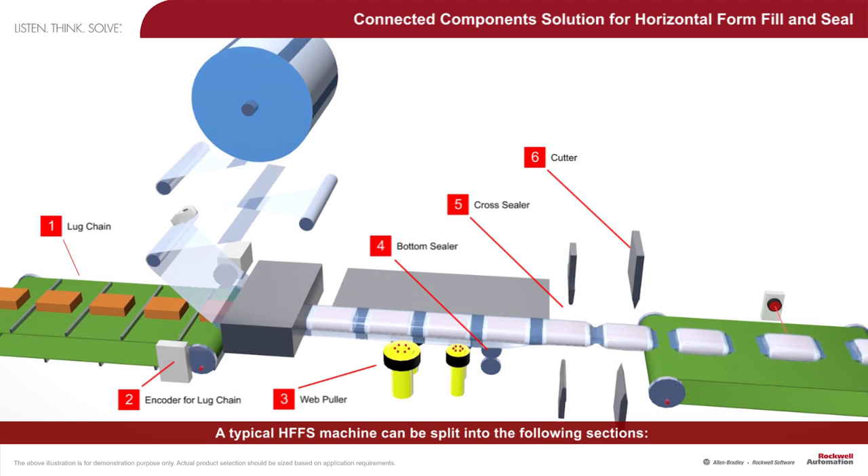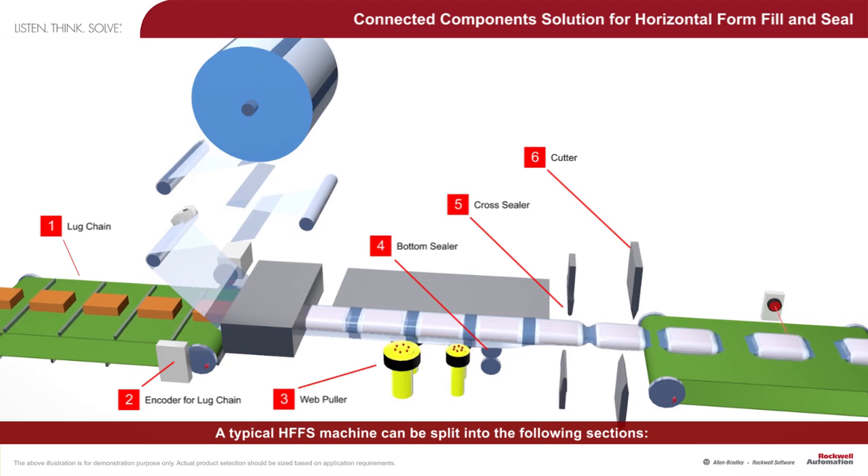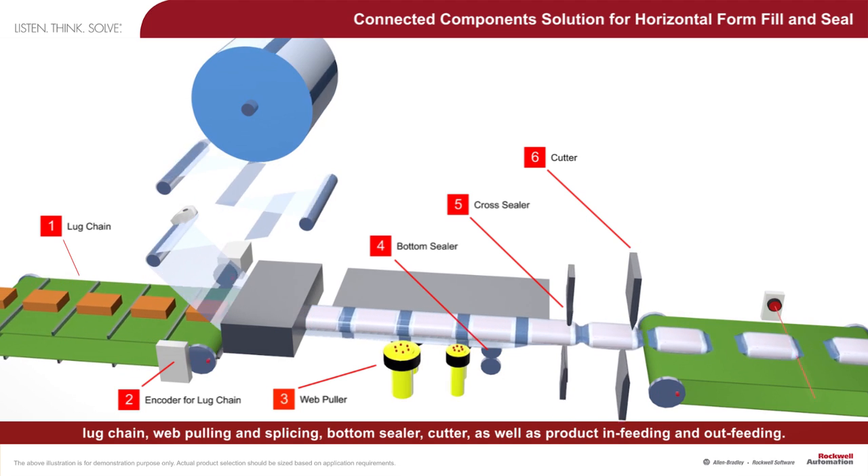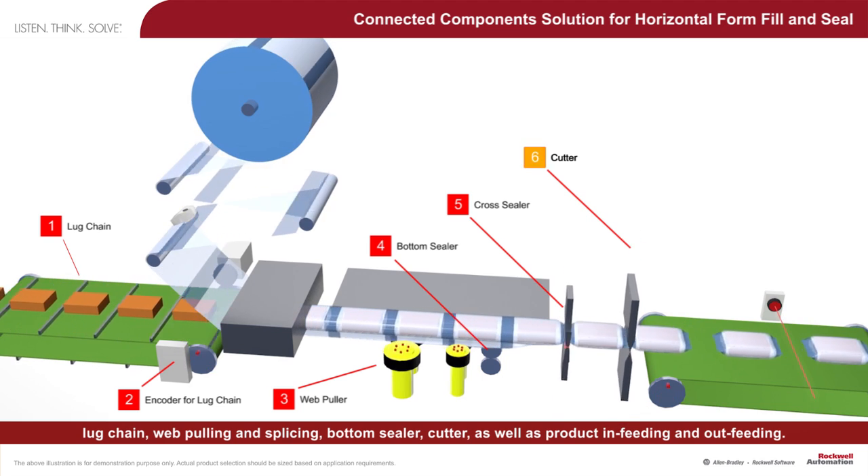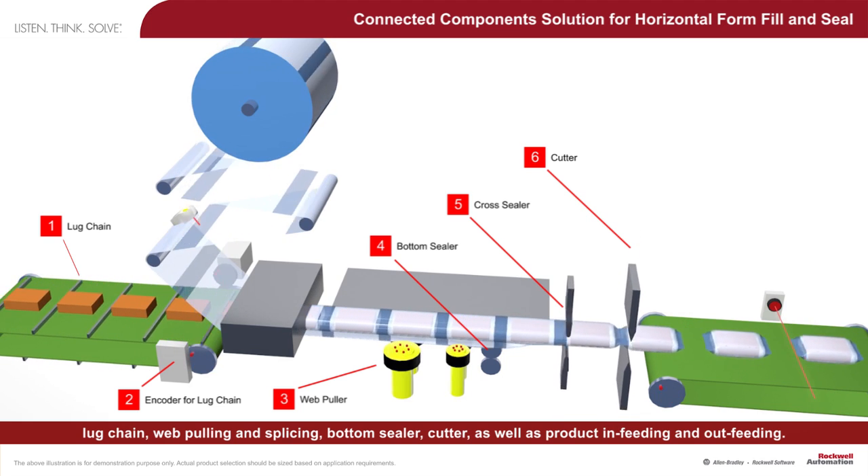A typical HFFS machine can be split into the following sections: lug chain, web pulling and splicing, bottom sealer, cutter, as well as product in-feeding and out-feeding.